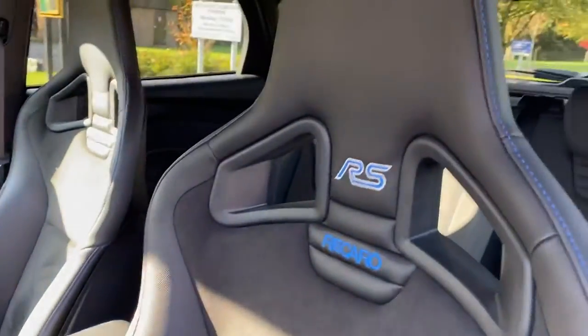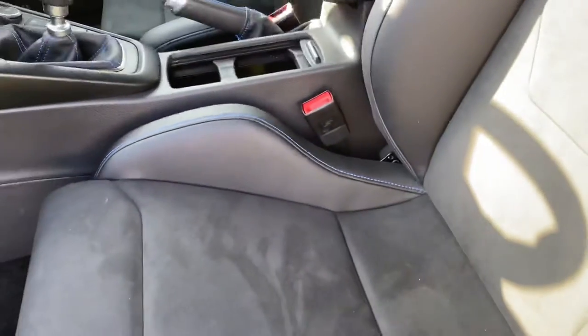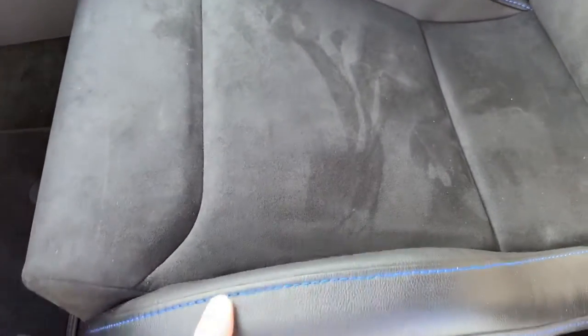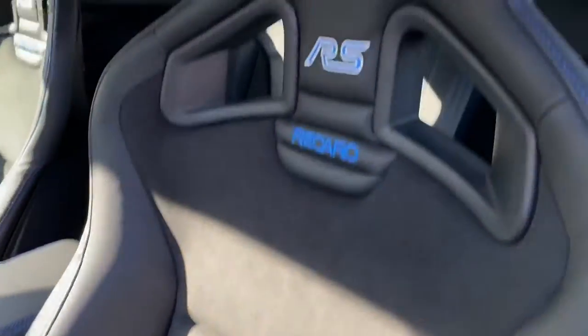You've got these RS Recaro seats in part leather, part Alcantara. The Alcantara is on the centre section, which means it's nice and warm on a cold day, gives you a bit more grip. There's a strong leather on the outside to take getting in and out of the car, and you've got this lovely contrasting blue stitching.